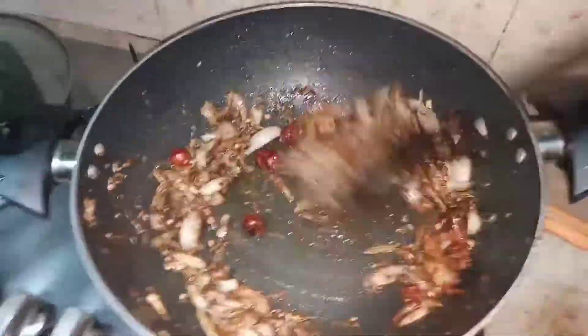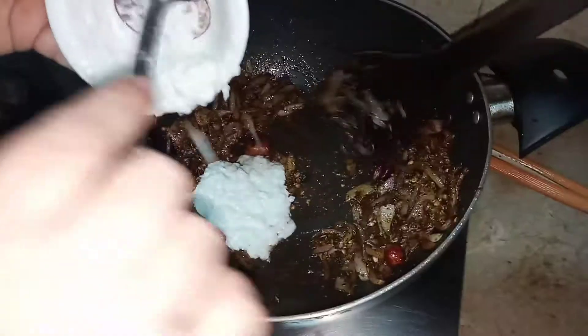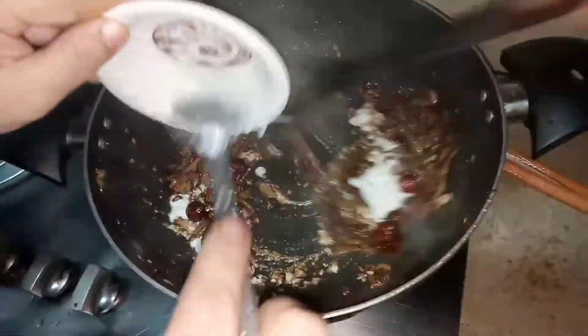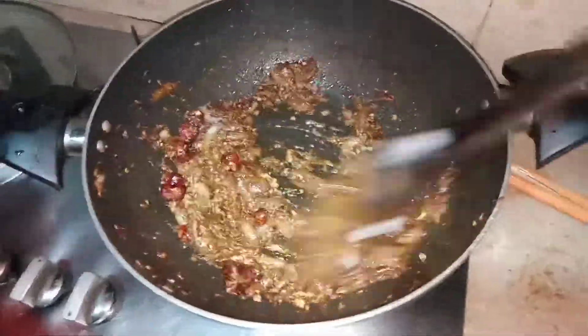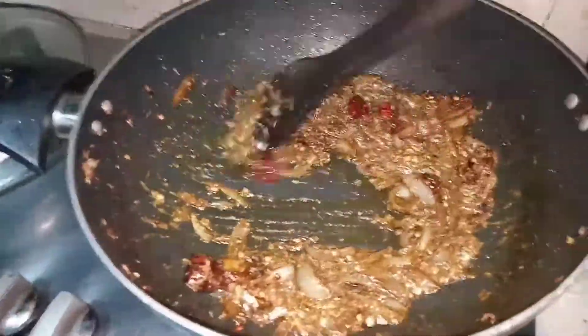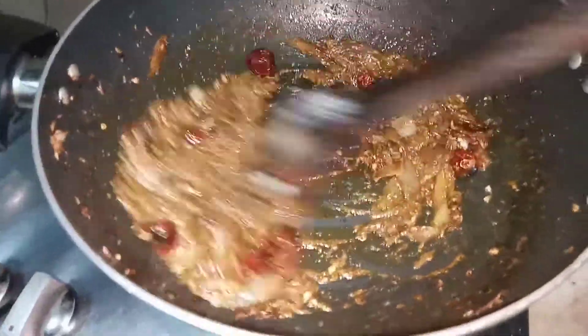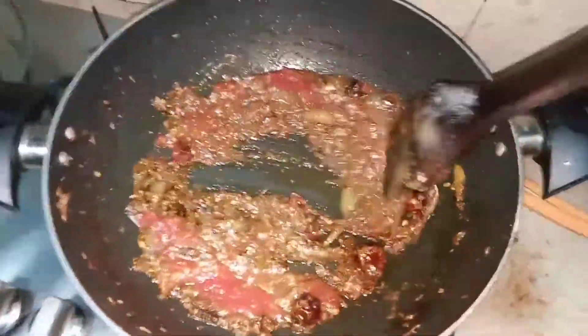I only added sukha dhaniya and gol mirch before the onions. After the onions have turned brown, I added the rest of the spices. Now I have added yogurt into it — not half a cup, approximately three to four tablespoons.